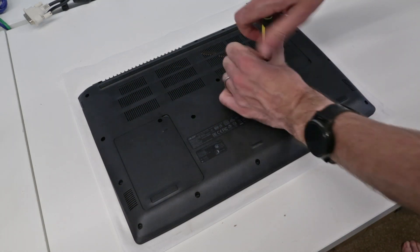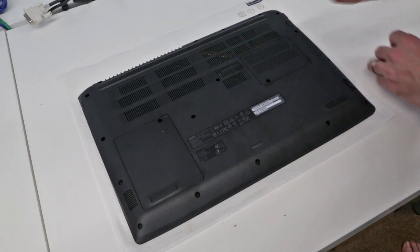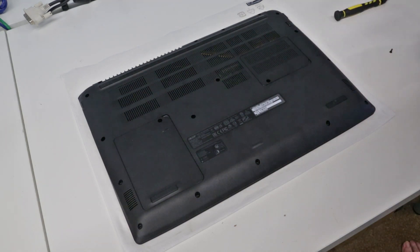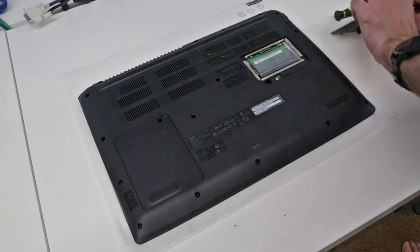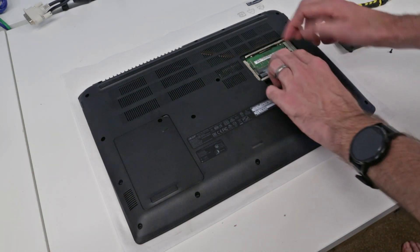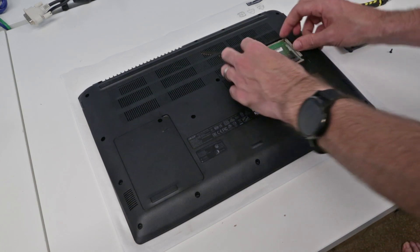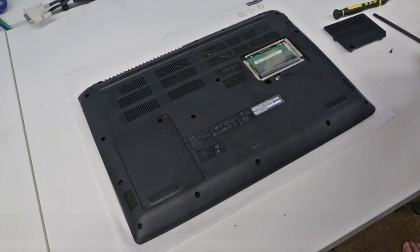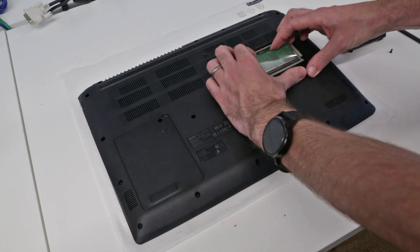This particular model came with 4 gigabytes of memory. We have a single screw here and we are just going to use a plastic spudger to lift out that panel. We have a little piece of plastic here and underneath that we can pop out our memory module, then pop it back down into place. I have an additional 4 gigs of memory here.